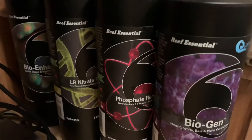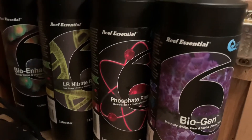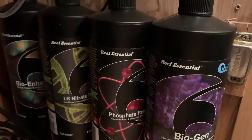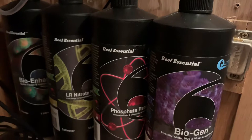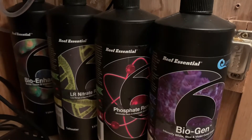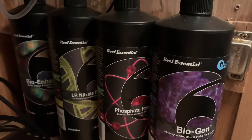Hi guys, welcome back. Today I'm going to talk about what I'm dosing and my doser. I'm basically dosing the Reef Essentials from Quantum — that's Bioenhance, the Nitrate Remover, the Phosphate Remover, and Biogen.